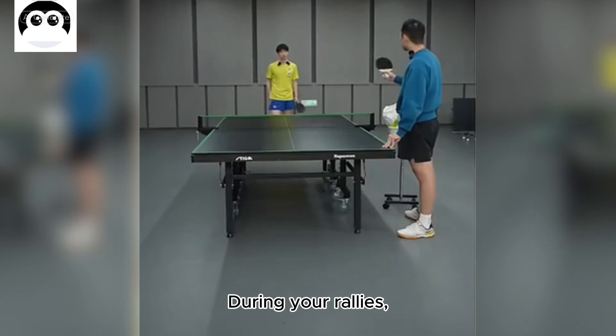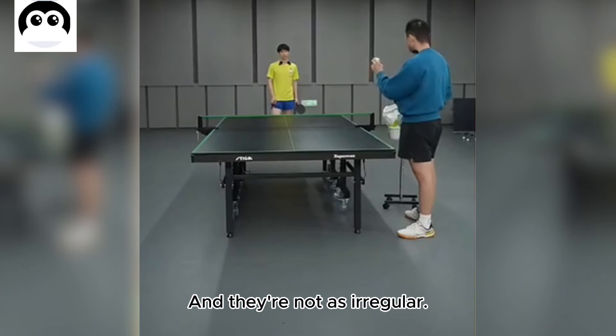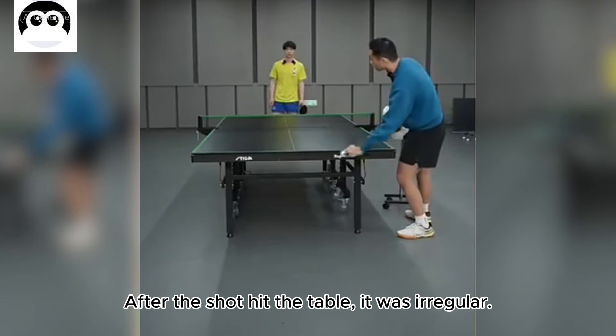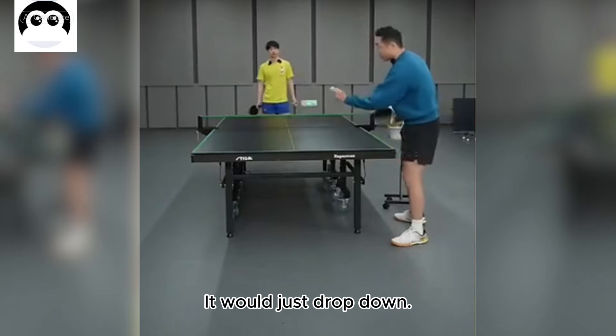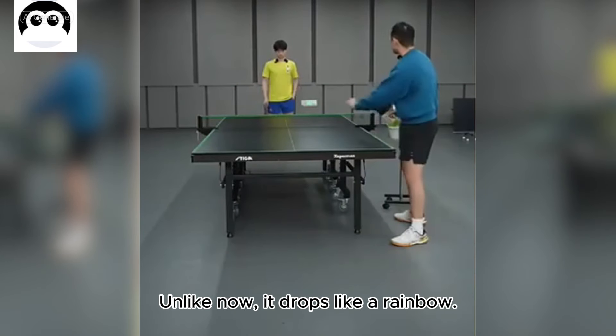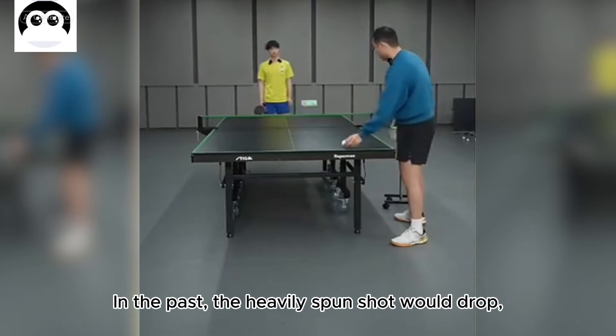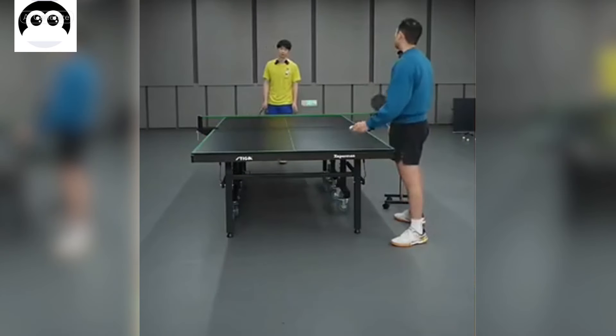During your rallies, the current shots don't spin as much, and they're not as irregular. The shots used to spin a lot. After the shot hit the table, it was irregular — it would just drop straight down. Unlike now, it drops like a rainbow.